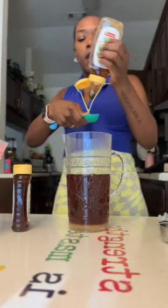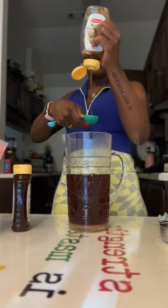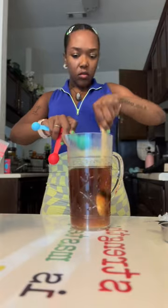Add your sugar and your honey while you dance to Beyoncé and sing it. And then you're going to add your vanilla and then mix it all up.